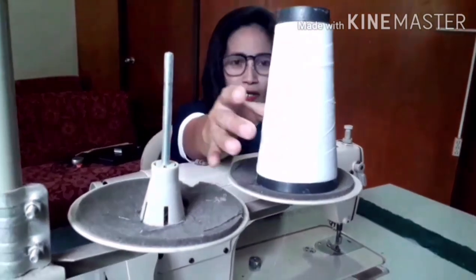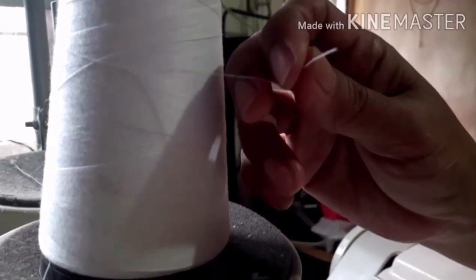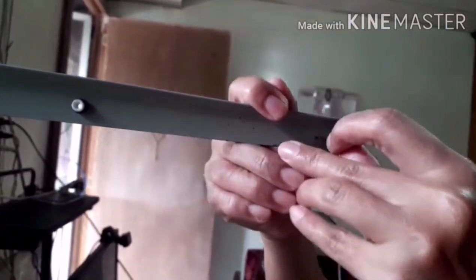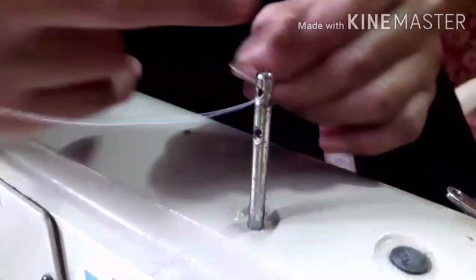First, we need to place the thread to the thread holder, then hold the end of the thread and insert it properly to the thread guide. Then get the thread down to the spool pin — so this is the spool pin.